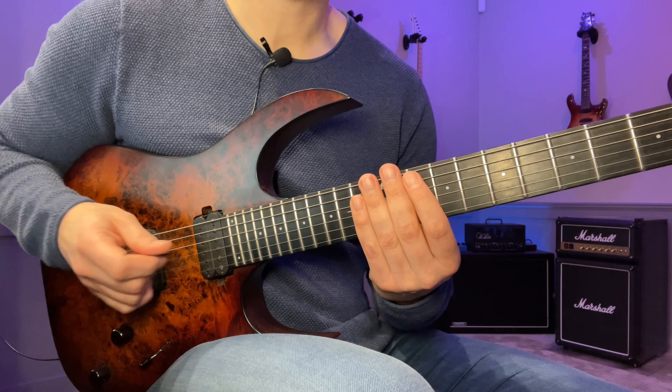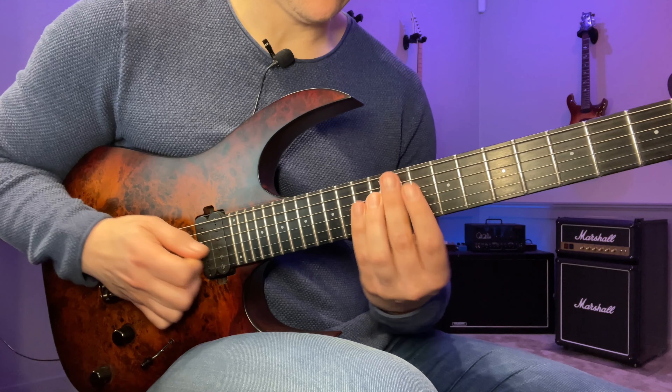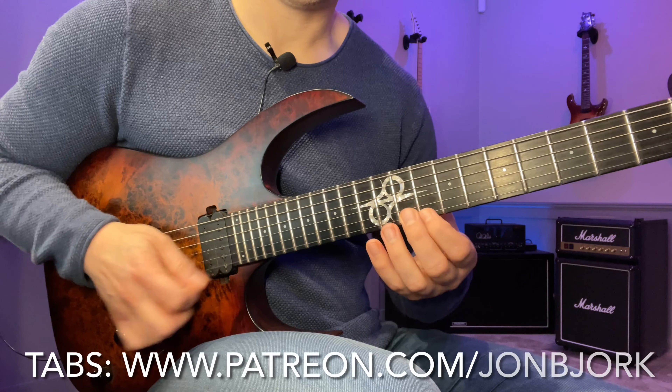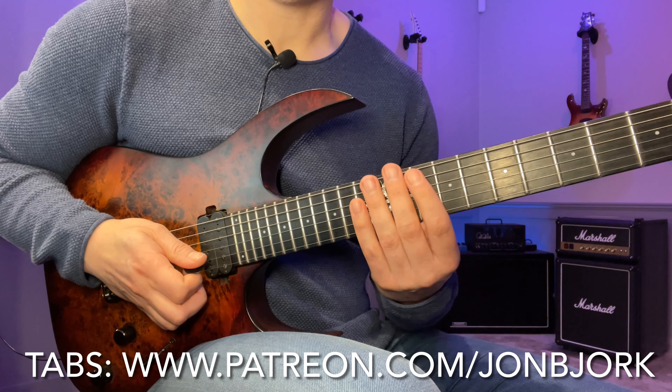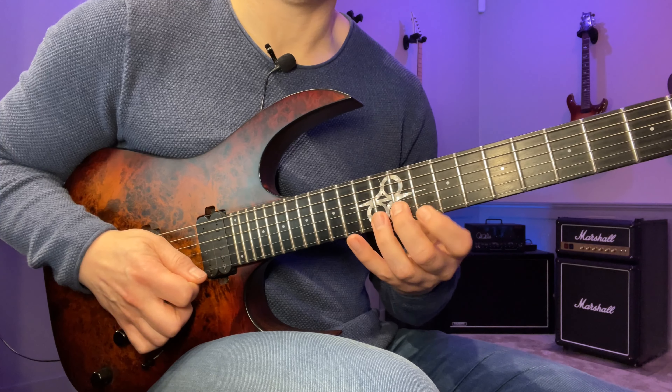We start with a G minor 7 arpeggio. We have 10, 13 on the A string, then 12, 10, 11, 10, 13. The way I pick this is: down, hammer, down, down, down, down, up.